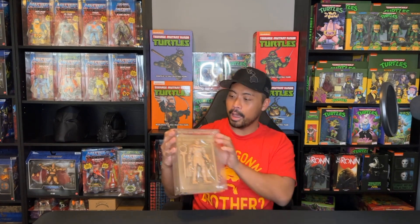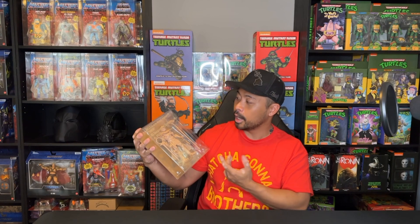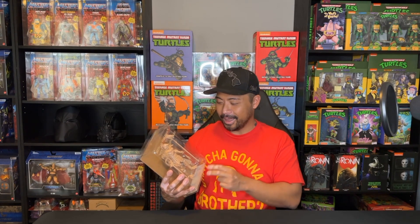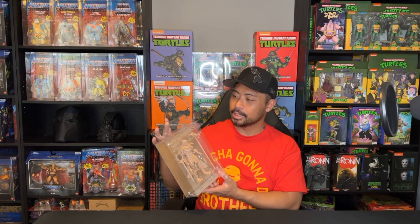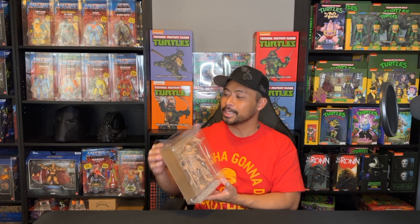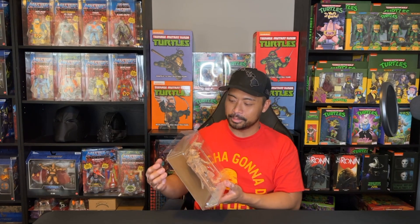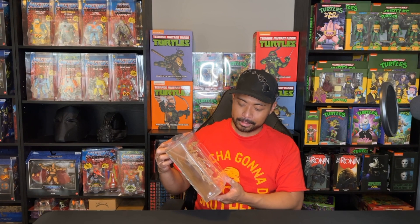Today I am unboxing Virgil Abloh's take on Skeletor. As in the previous videos for Virgil Abloh's Battle Cat and Skelegod, I was kind of displeased with the plastic case that it came in — it was kind of flimsy, it didn't have a lock on it, and I don't believe it is scratch-proof because it came with a protective covering when it shipped. So I was pretty upset about that. If you're interested in those videos on Battle Cat and Skelegod, they'll be right up here.